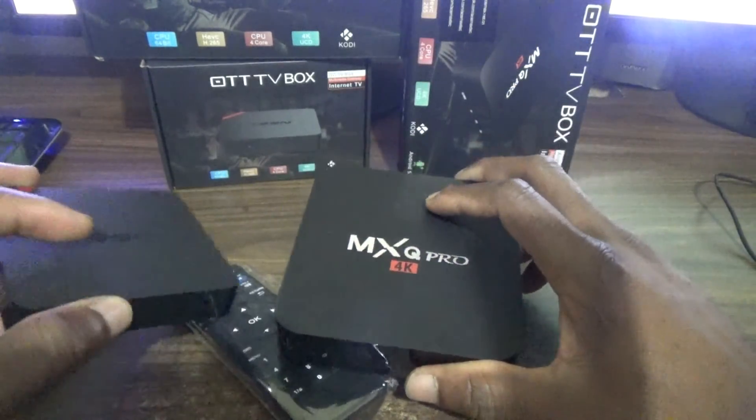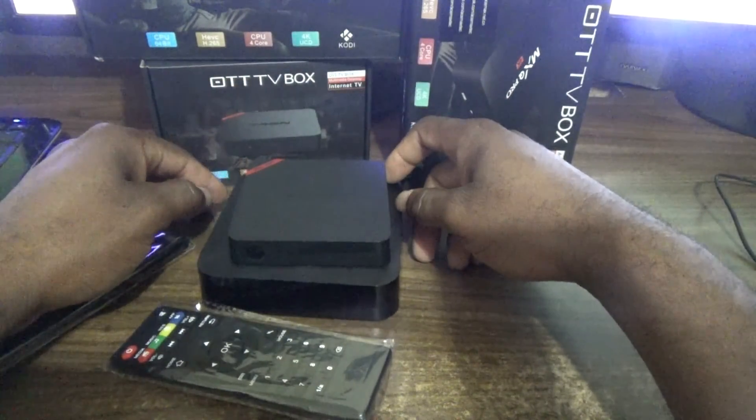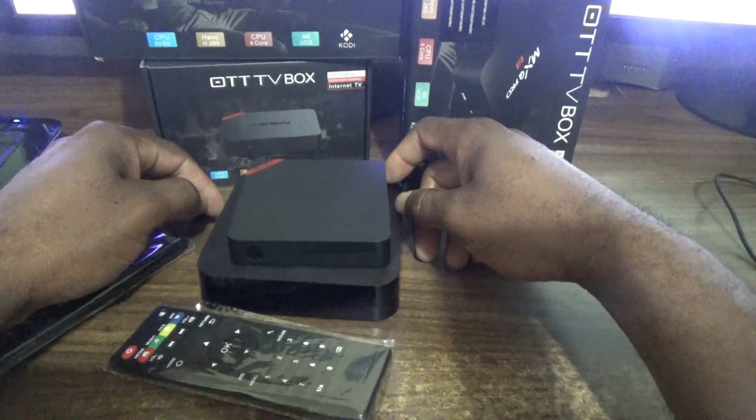So once again guys, this has been the comparison of the T95N TV box versus the MXQ Pro TV box. Please remember to click the subscribe button if you're new to my channel. Thanks for viewing — Femitech is out of here.